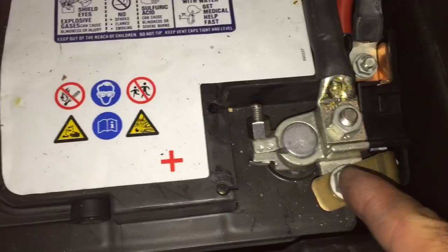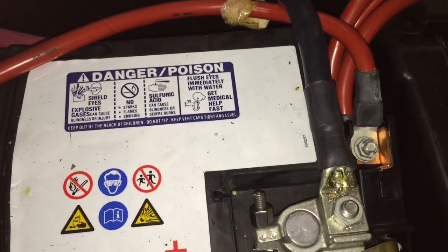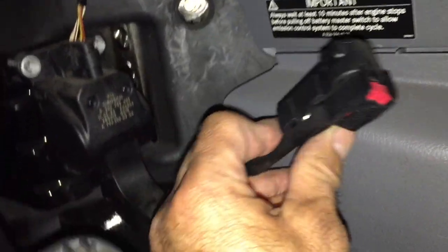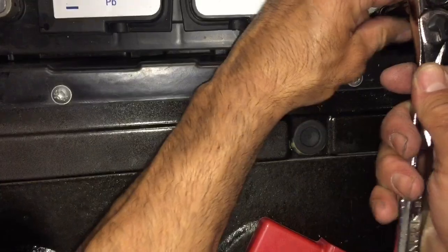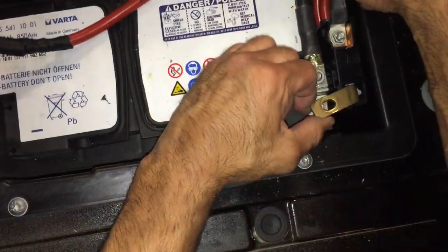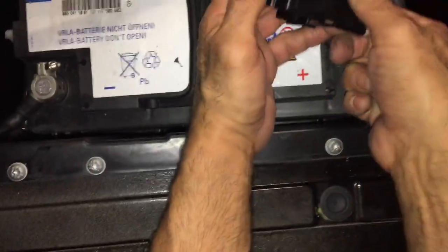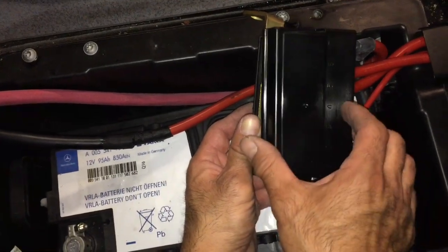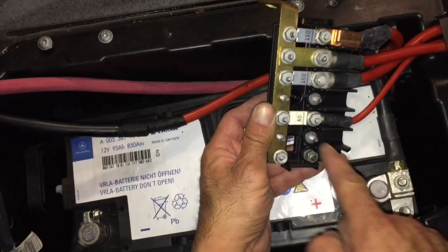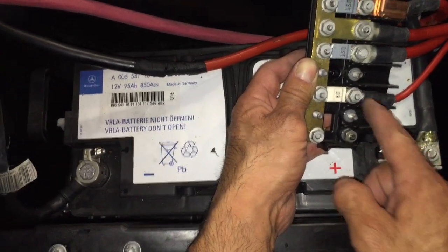So what I'm gonna do is disconnect this for you so you can see what this distribution box looks like that's hidden in here. This is the distribution area, has a little cover on it, and there's some open areas here that we can utilize. If you wanted to hook up a charging relay for your auxiliary battery, this is where it goes.